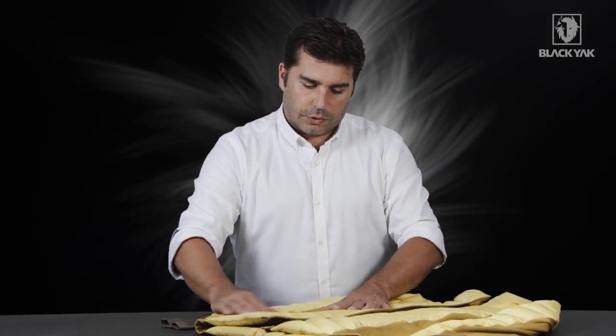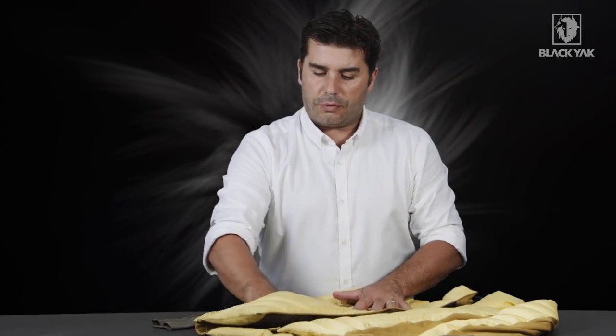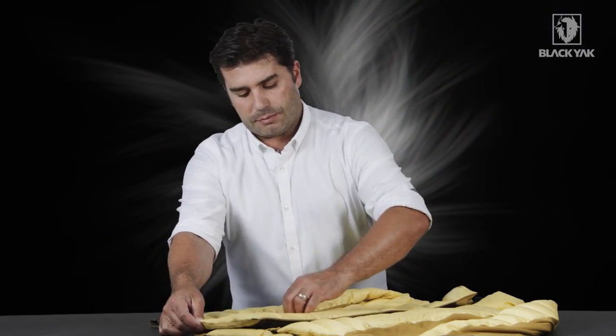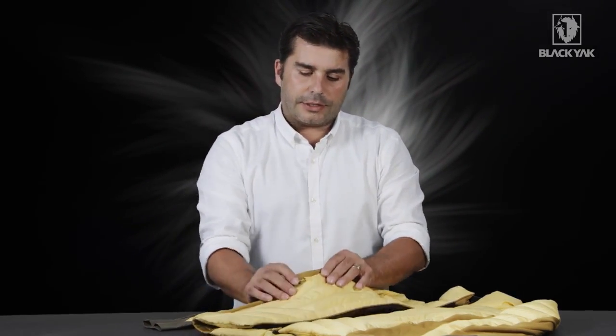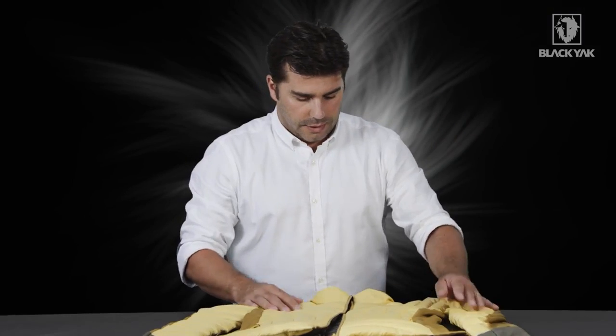We've got two simple hand warmer pockets that just zip open — roomy enough to get your hands in with no problems. When you close the zipper up they tuck away under very nice little garages to keep the zip nice and closed so nothing gets in there.